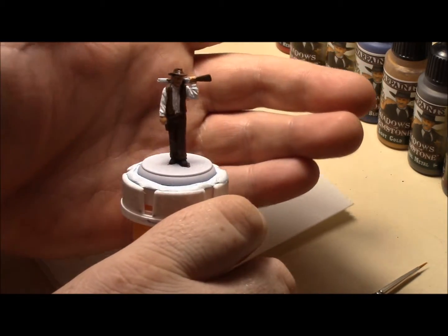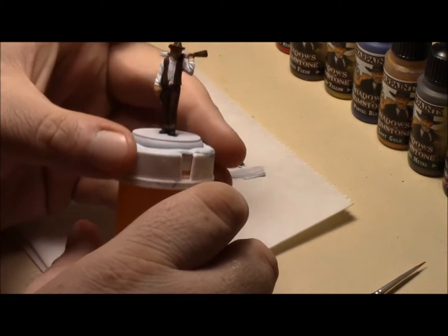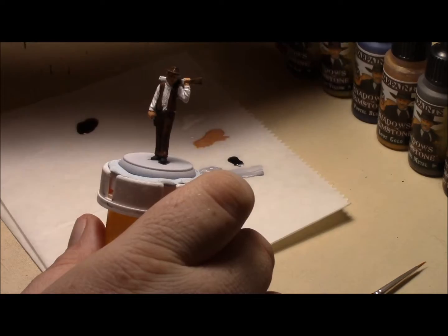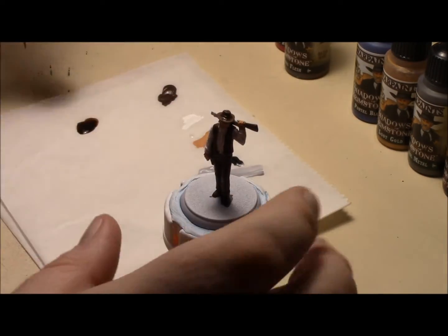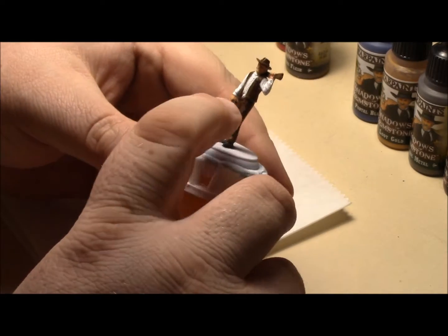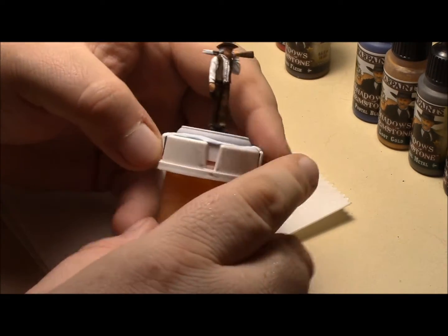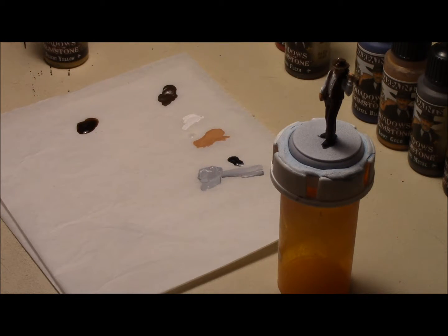Now that I added the soft tone ink — sort of a wash — to those bits, I'm gonna use the desert yellow. And the only place I'm gonna add that to is just to his belt and his holster. It's the only place I'm gonna add it to. So once I get that added, I'll be right back.